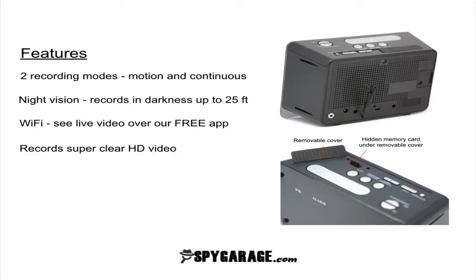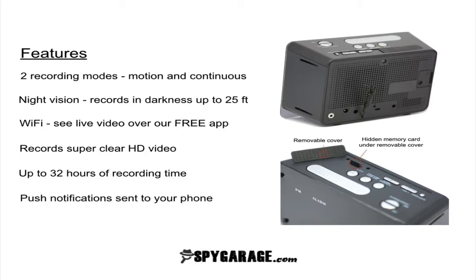It records super clear high-definition video, can record up to 32 hours of recording time, and you can set it up to get push notifications sent to your phone. The way push notifications work is that when somebody steps in front of the camera, you can have an email sent straight to your phone that tells you hey, something's going on, and this way you don't miss anything.